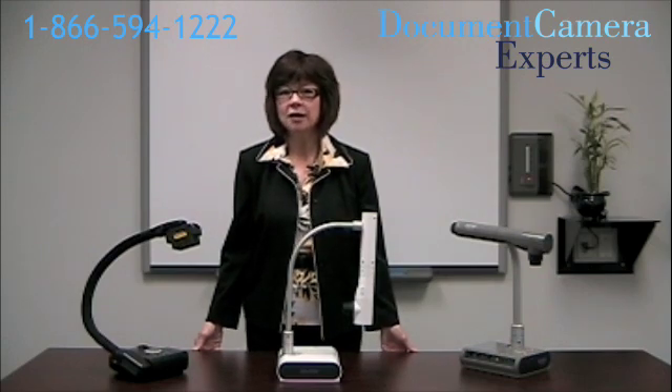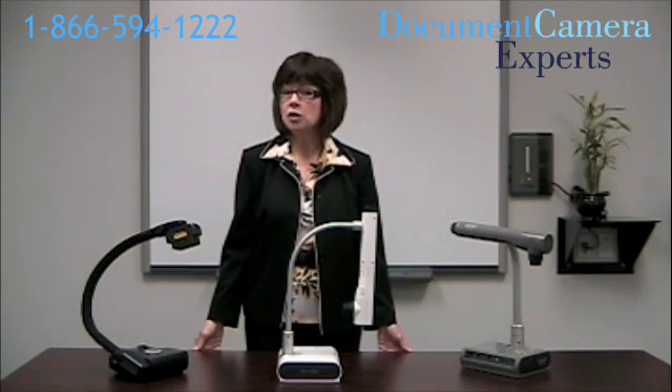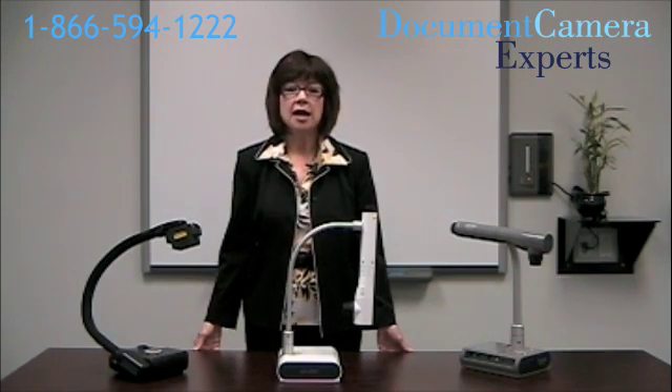What is a document camera? It's an amazing tool that can help you turn a class or meeting into a dynamic learning and sharing environment. View documents, examine 3D items, and turn every book into a big book.